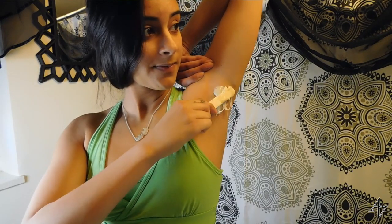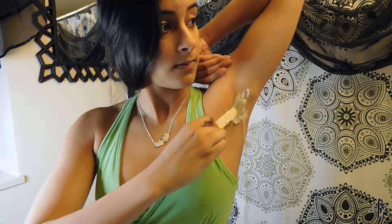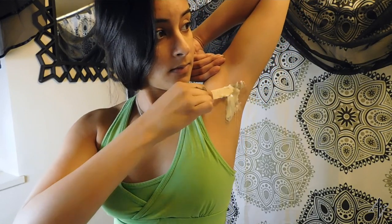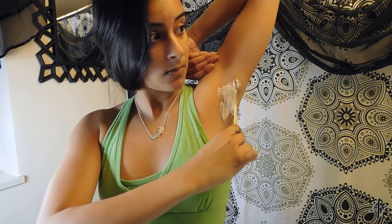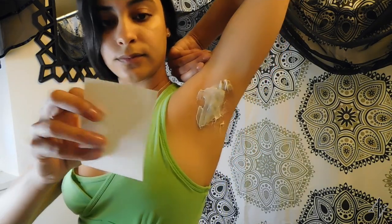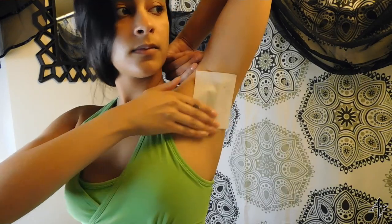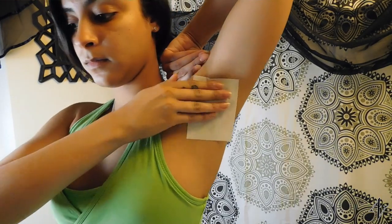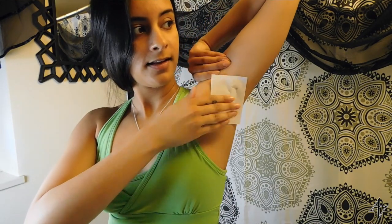Now it's just the same process to the other side. This side though is always a little hard for me because I'm a righty and using my left hand is not necessarily my strong hand. So the wax gets a little bit messier and also it's a little drier because it's been waiting for a while. But it's the same thing — you put the cloth on it and rub each corner so that it snags all my hairs.